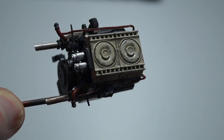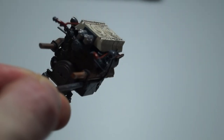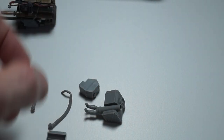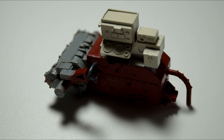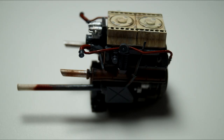As you can see, I have weathered it also. This is the engine, all been airbrushed and hand brushed. And then the radiators, the ancillary hoses, and various other parts have all been weathered as well.